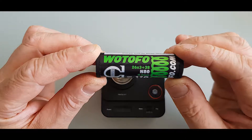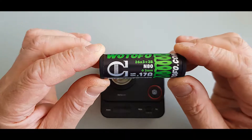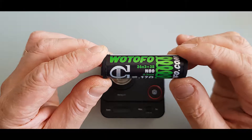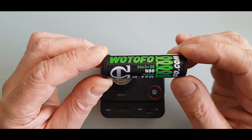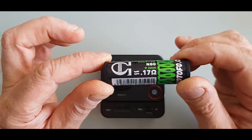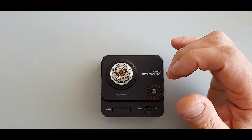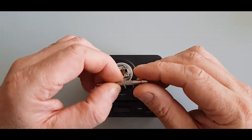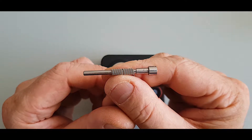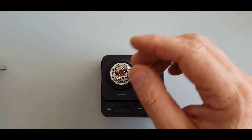These are the coils we're going to be putting in, folks. These are N80, 3mm, 0.17 ohms, by Watufu — 26x3 core, wrapped in 38. These guys are pretty good. I've already pre-cut them to 4mm. They're quite nice looking coils. So we'll go ahead and get them dropped in.